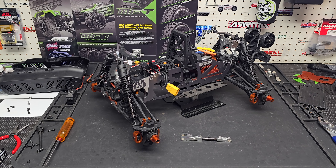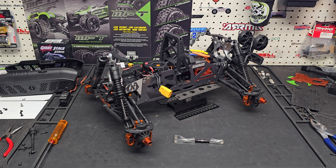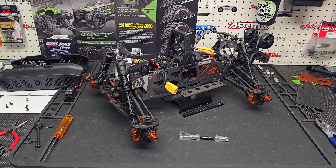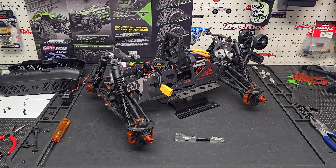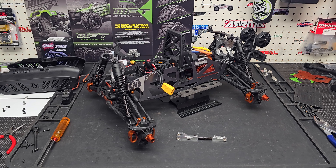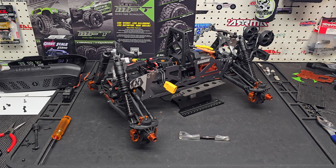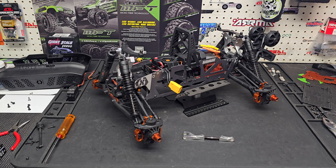Most of the time when we do update videos we are adding parts - whether they're beefier drive shafts, beefier chassis, beefier shock towers - but I'm actually working in reverse. This originally was my HPI Savage Flux version two and I had traded with a buddy. He wanted to build more of a shelf queen out of it, so he had bought some Intaky parts.